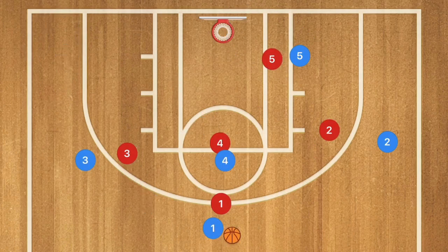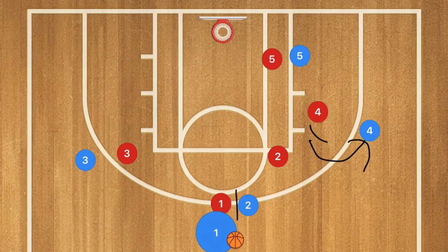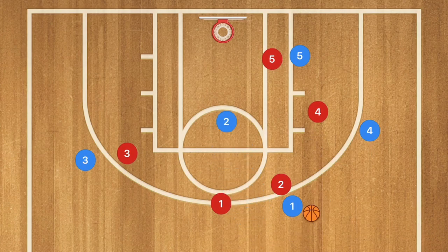This next play is an STS — screen the screener — play against man-to-man. Player 4 pops out and sets a screen for player 2, who then goes and sets a screen on player 1. Player 4 pops out to the 3-point line. Player 1 uses the screen, and player 2 might pop out since both are guards, possibly causing a switch. If so, player 2 is wide open in the middle of the key, and this also opens up player 5 for a layup.